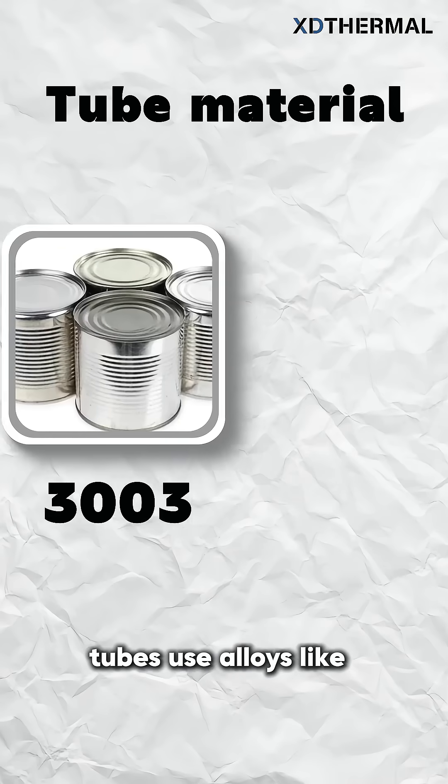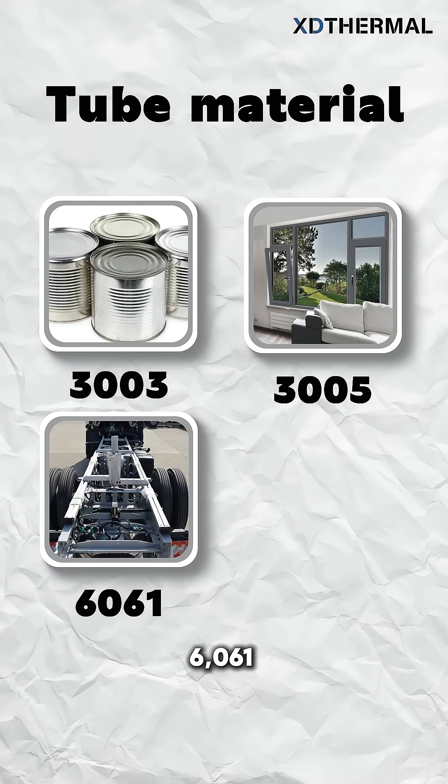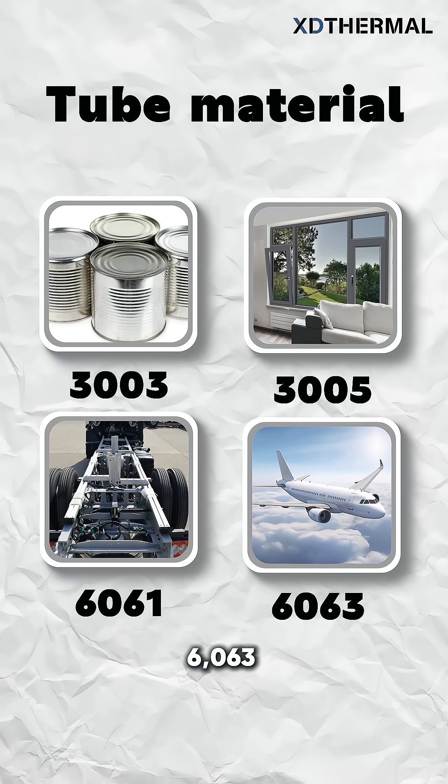The tubes use alloys like 3003, 3005, 6061, and 6063 for flexibility, strength, and weldability.